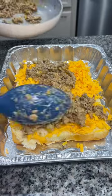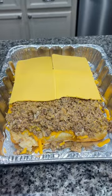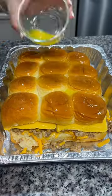I added freshly grated sharp cheddar cheese over the bottom, then layered on my meat mixture and topped it off with a couple slices of American cheese. Put the top back on and then melt a couple tablespoons of butter and baste that over the top.